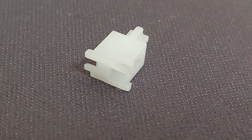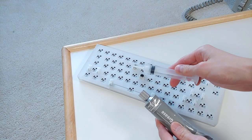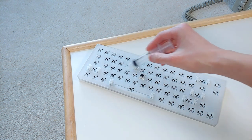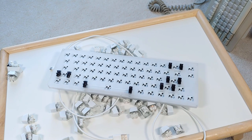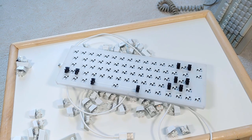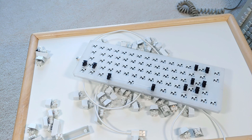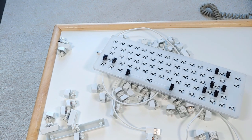The Worm uses plate mount stabilizers. The included ones are not the best, not the worst — they are not pre-clipped, so you'll want to take care of that. I lubed fairly generously with dielectric grease, and after spreading through use it returns to a moderately rattly and clicky baseline. GMK stabs helped a bit, but plate mount stabilizers seem harder to get quite right compared to PCB mount ones, and with PCB mount you have more decent options available.